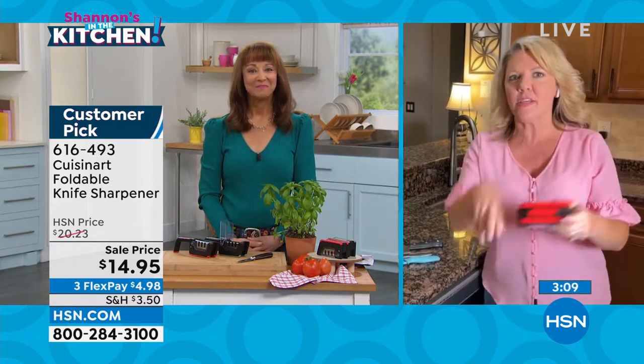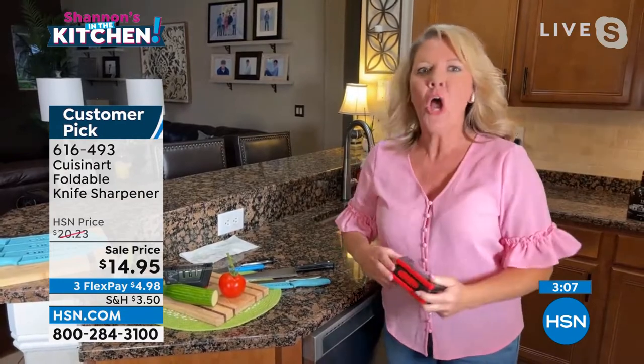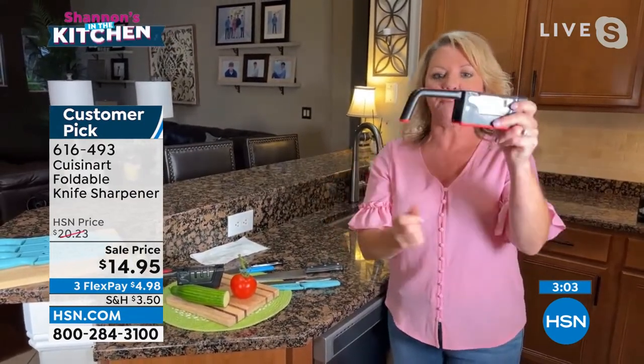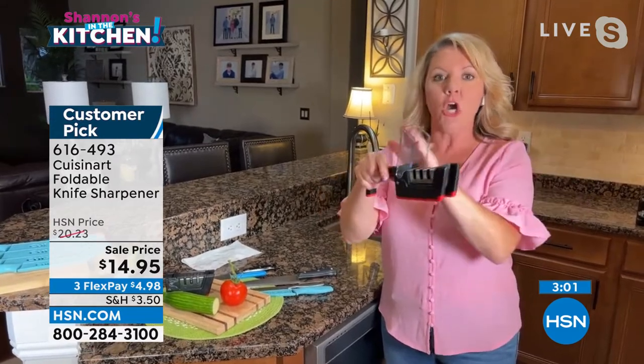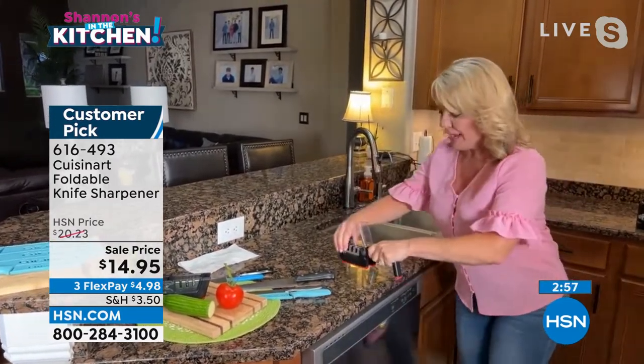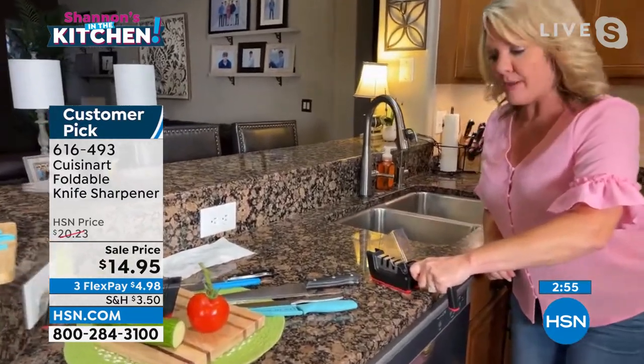Absolutely. Listen, sharpening steels — most of us aren't fancy enough to hone a knife on them. We don't use them correctly anyway. This is goof proof. Fold-out handle. Guard. So right away, I like the safety. Silicone on the bottom, so when I put it on the counter, it's going to stay put.